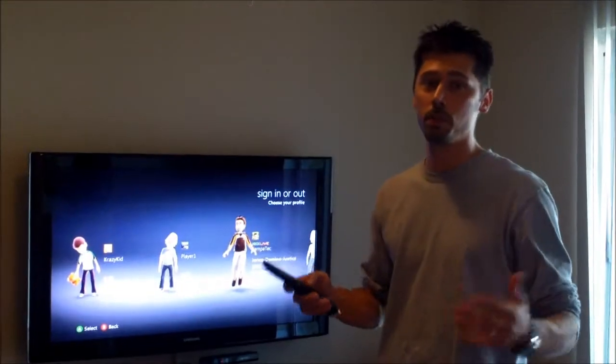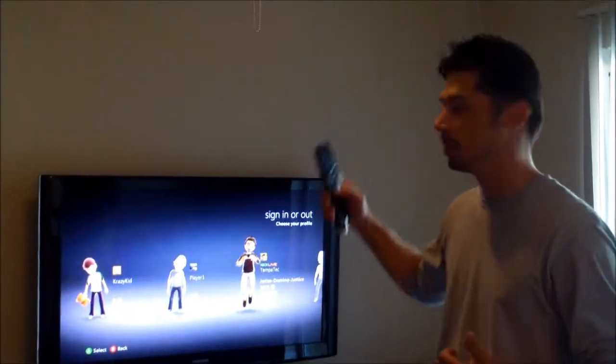Hi, this is Tampa Tech, learning something new from PC, TVs, and gaming. Let's get it started.